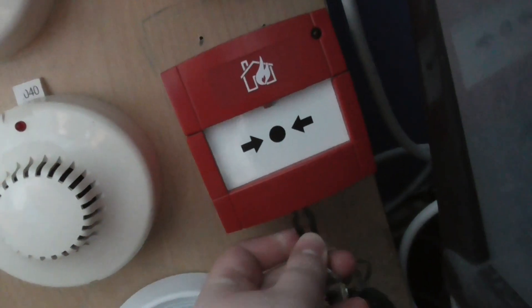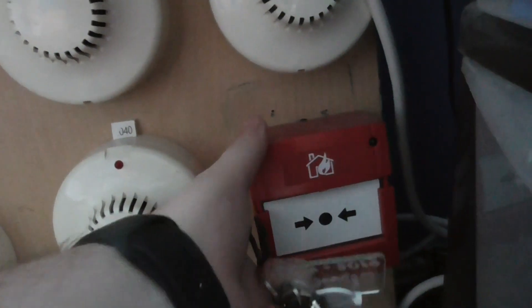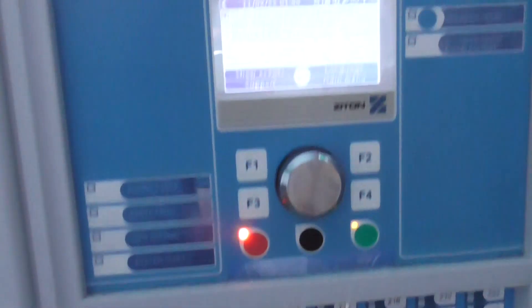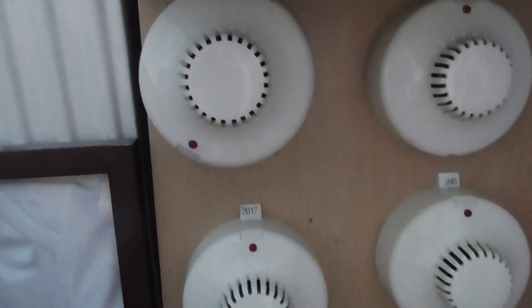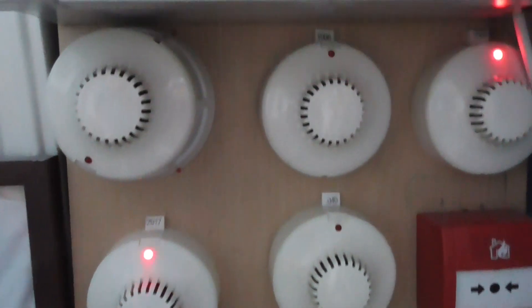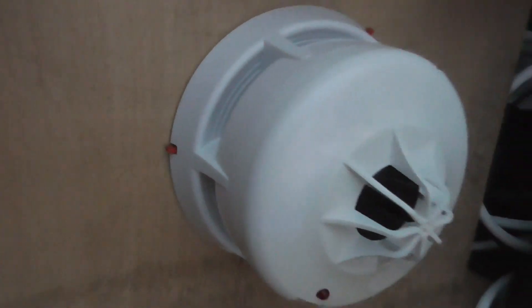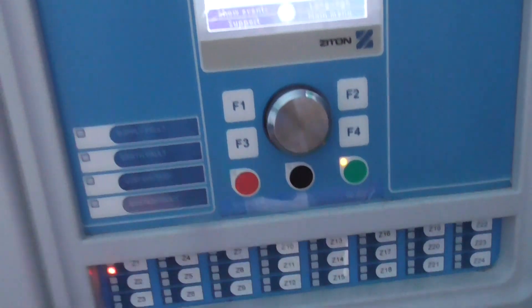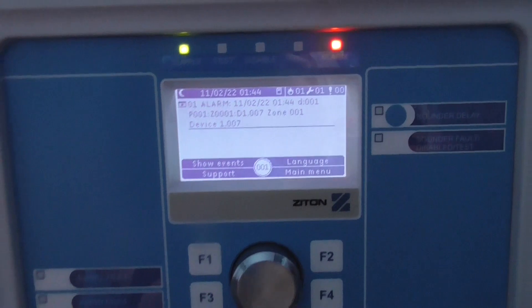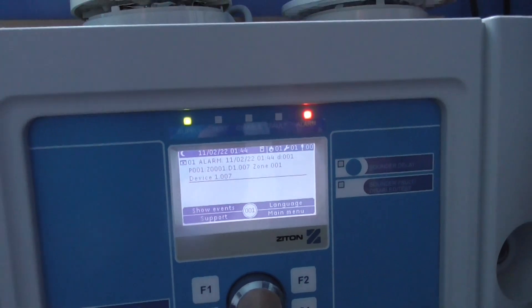So go ahead and activate this — there we go. Zone one, and it's on device seven.